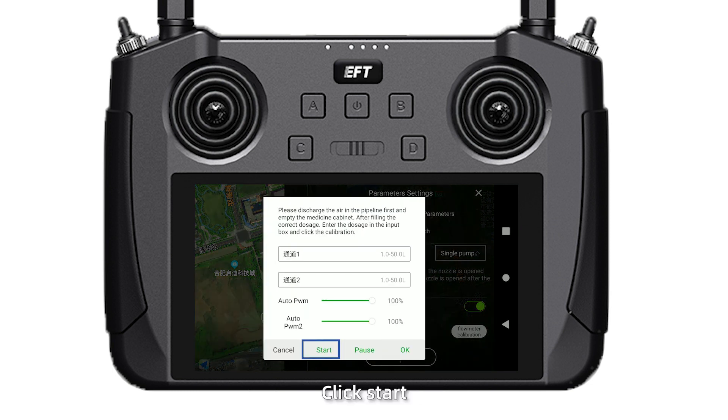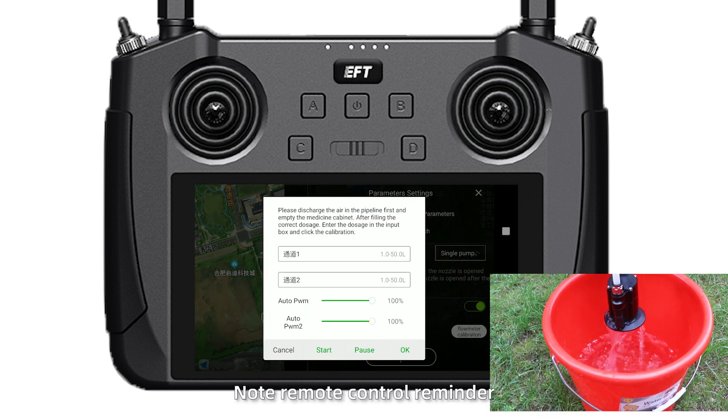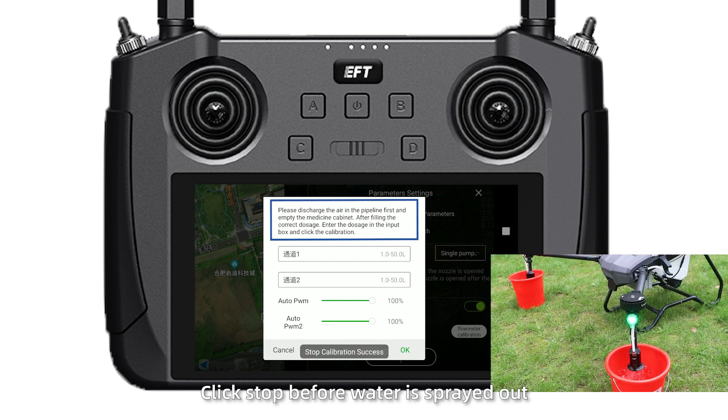Click start. Note the remote control reminder. Click stop before the water is spread out.